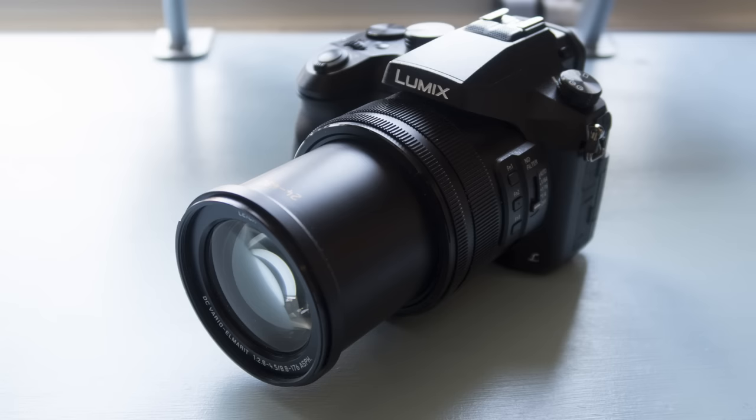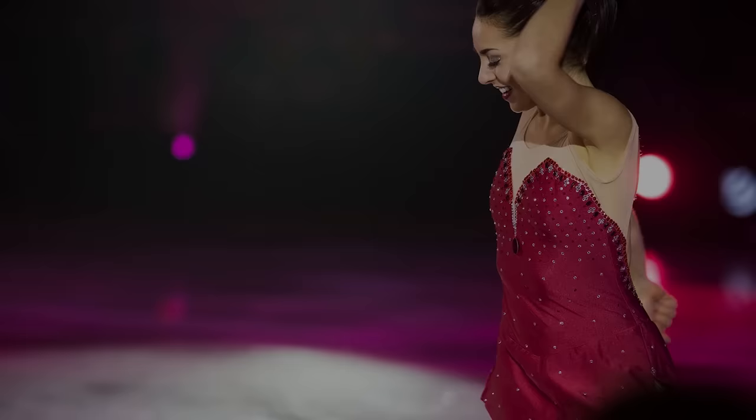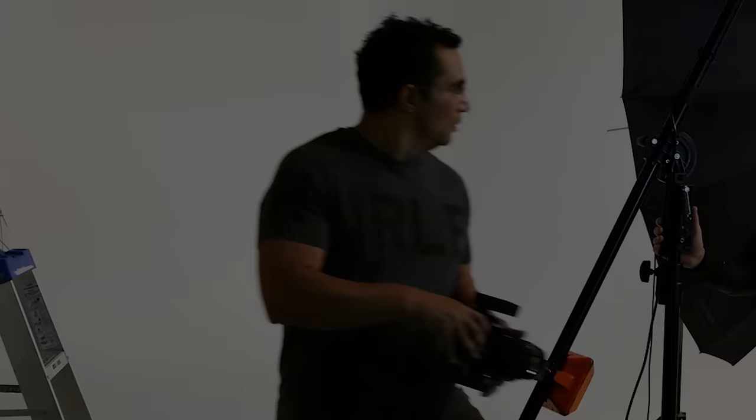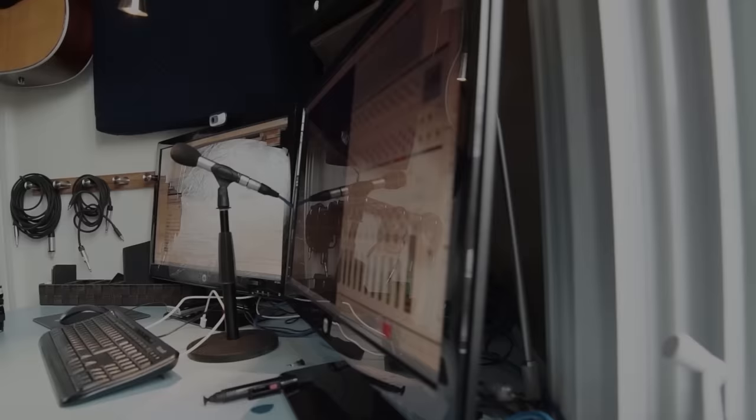As you probably know, I've been using the Panasonic FZ2500 bridge camera. Now I'm giving you a detailed review, but before we start I want to talk about my workflow so that you guys can either tune out or stay with me. I am a videographer, I also do a lot of photography, and my whole channel is about my learning process — learning how to do photography and photography techniques.